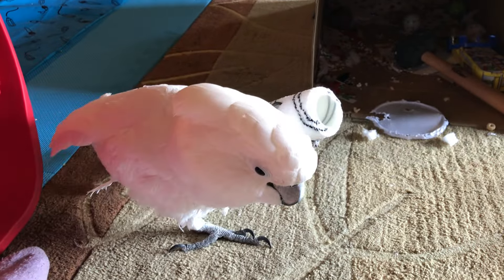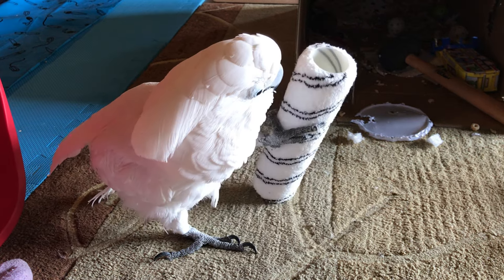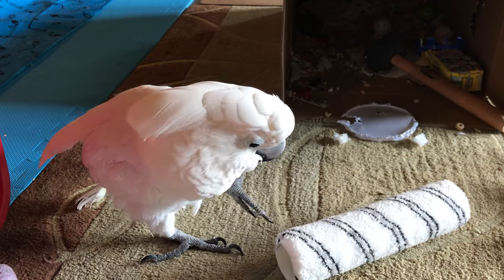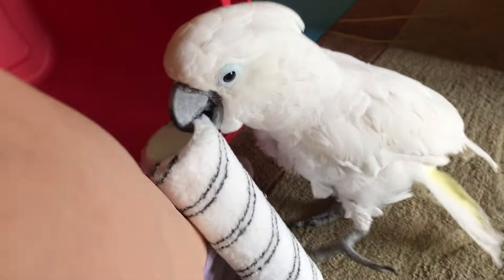We should try to take them outside. I don't think they go very far in the grass, but we could take them in the round pen. Or the front porch or the driveway. That would be fun.